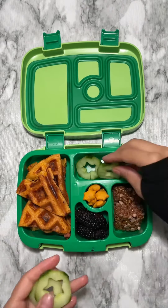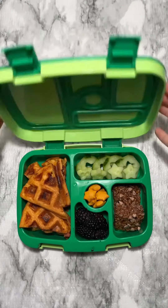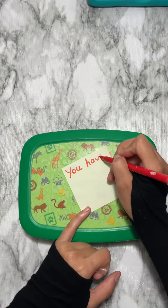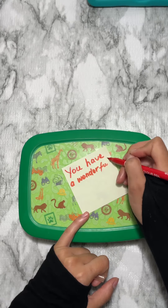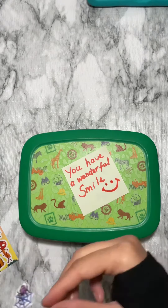His favorite veggie, cucumber — and I'm a little extra today so I cut them into star shapes. Today's note: 'You have a wonderful smile.' Thank you for watching and follow for more lunchbox ideas, bye!